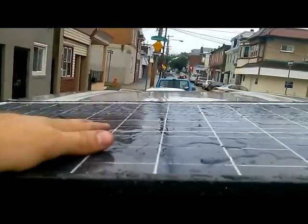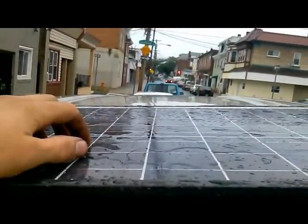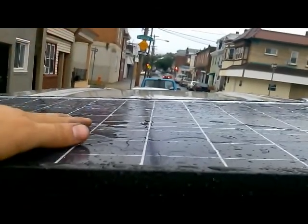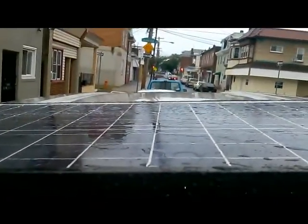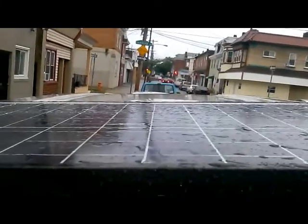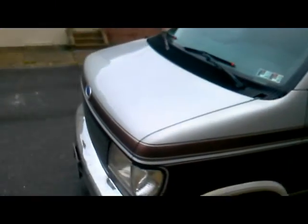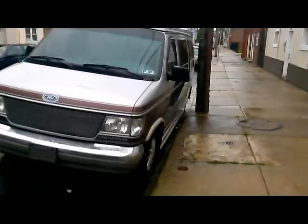You can buy the 50 watt solar panel for about 90 dollars, the charge controller for about 13 dollars, and the 122 amp hour battery from Walmart for 100 dollars. It's been really great - I've been running power tools off the inverter and running the refrigerator for days, and the solar panel keeps up with that. That's how you do it - if you have any questions leave them in the comments and I'll try to get back to you. Thanks for watching.